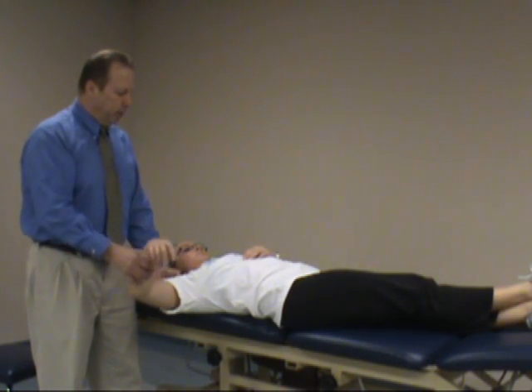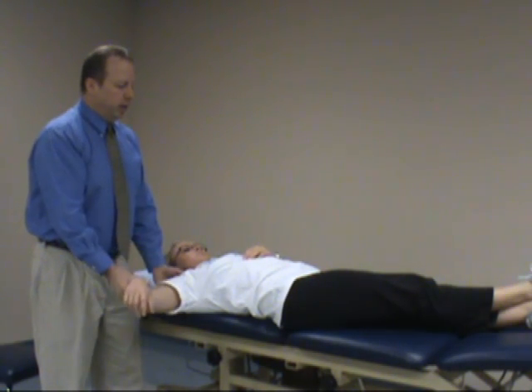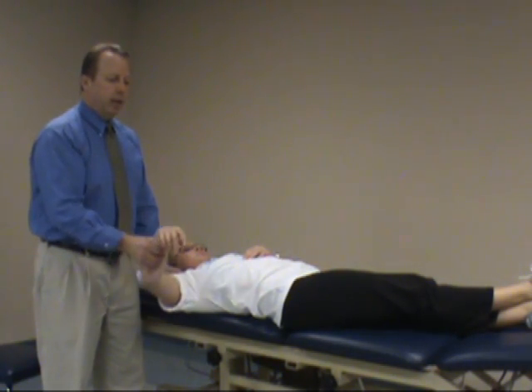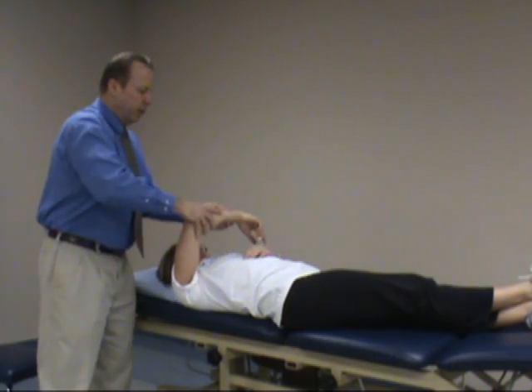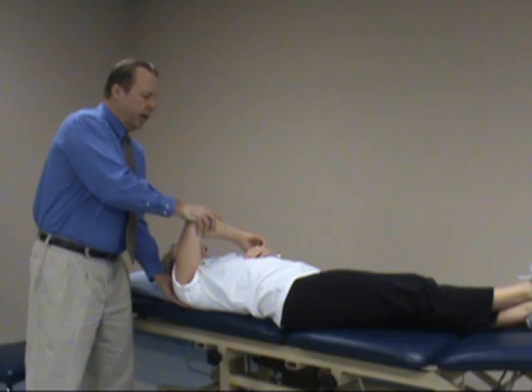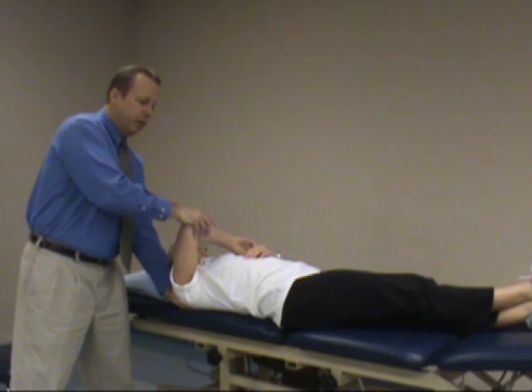Position the patient on the table so the humerus is just lateral to the table. Take the shoulder and bring it up in the plane of the scapula to approximately 90 degrees. Secure the elbow and stabilize posterior of the scapula.